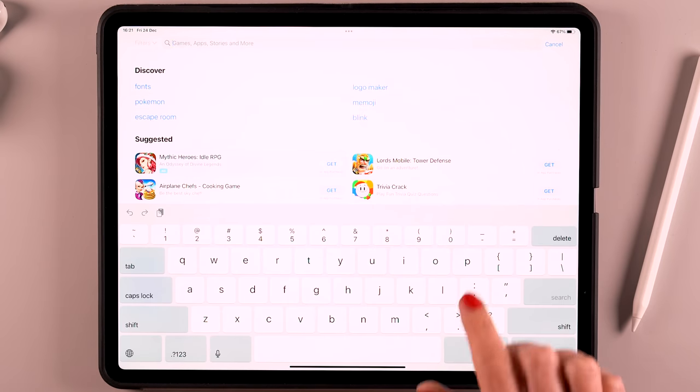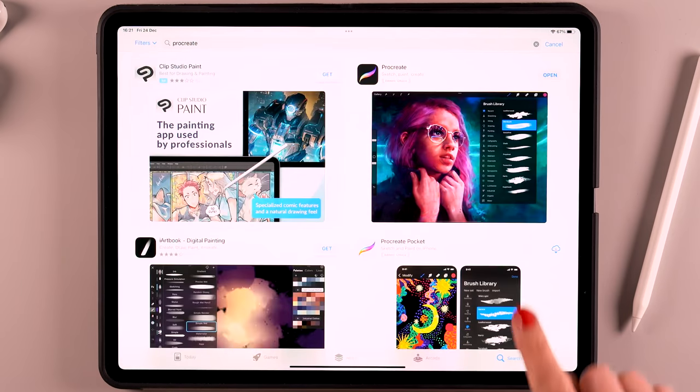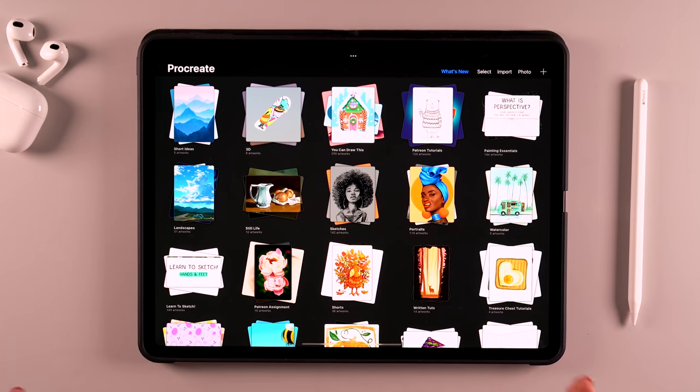Procreate is an app for iPads. If you want to get Procreate, you'll need to go to the App Store and download it. It costs about $10 — totally worth it. And then once you have downloaded the app and you open it, you will see the gallery.